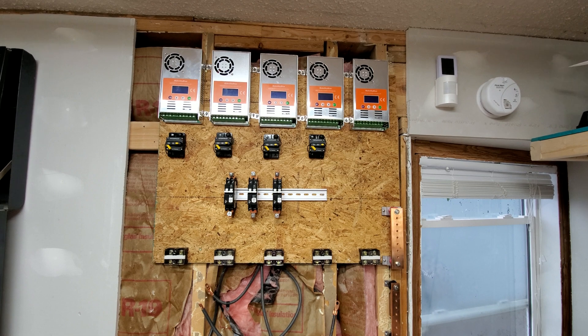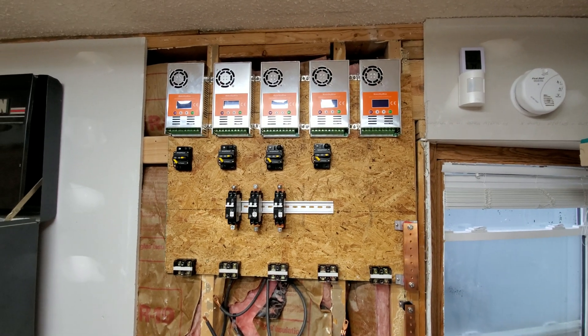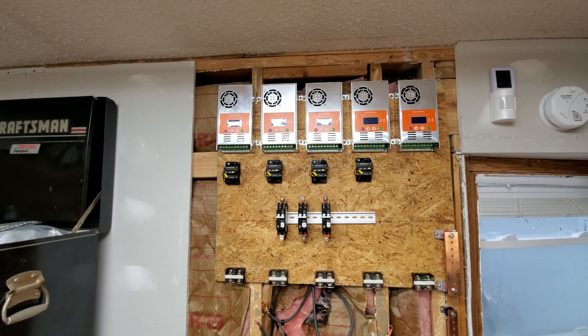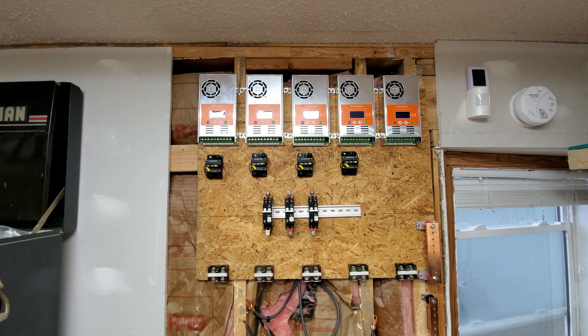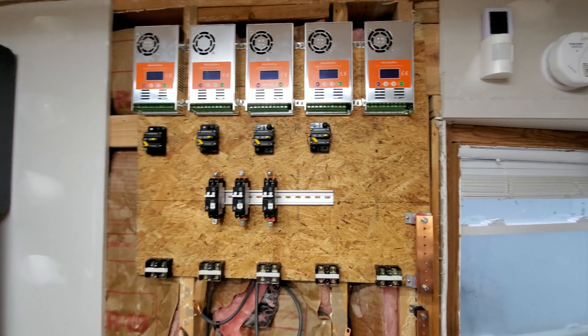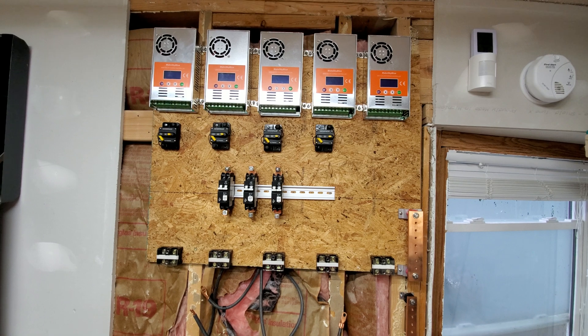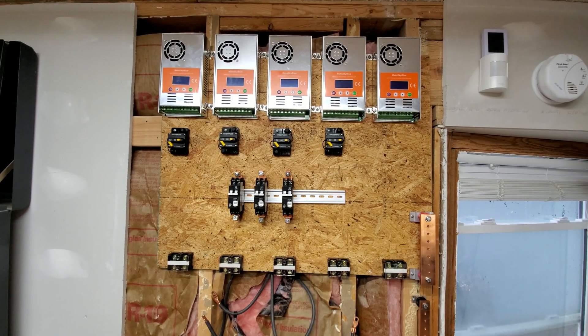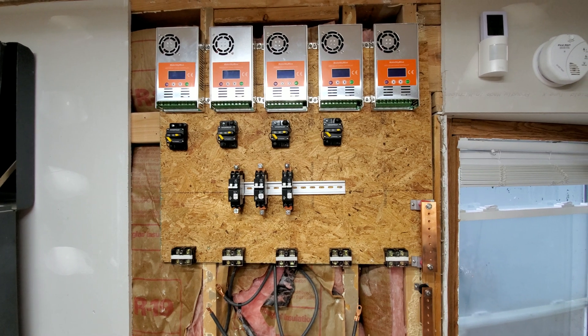I have my power station wall — charge wall, whatever you want to call it — here. It is a work in progress right now, and I will have these pretty much maxed out in the summertime. It's already coming up on fall and the sun is starting to get lower, so I'm not putting out as much unfortunately.